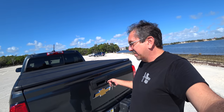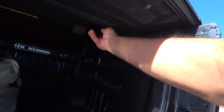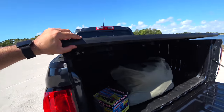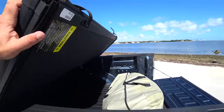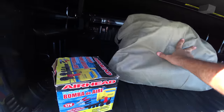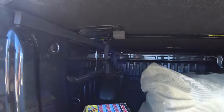I got this tonneau cover — very nice, very sturdy. It's a Solid Fold 2.0 by Extang — I like it a lot. Let's open it up to see if it leaked at all after the car wash. There you go — there's the truck bed. It's really easy to open: fold it there and there. And it is open. Inside the bed, I put a rubber mat instead of a bed liner so things don't slide.